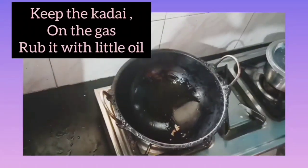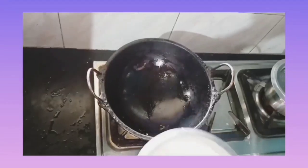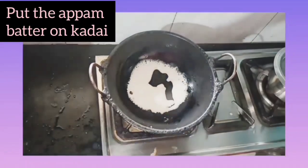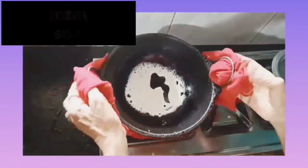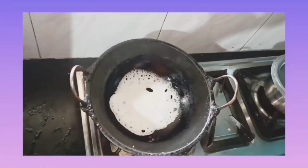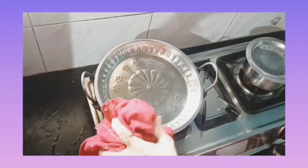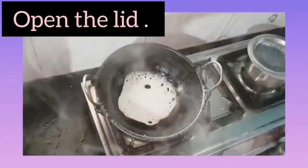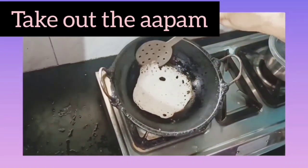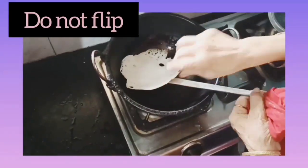Now keep the kadai on the gas and rub it with a little oil as shown. When the kadai gets hot, put the appam batter on the kadai and spread it evenly as shown. Cover the appam with the lid and let it cook for one to two minutes. Now open the lid and take out the appam — do not flip.